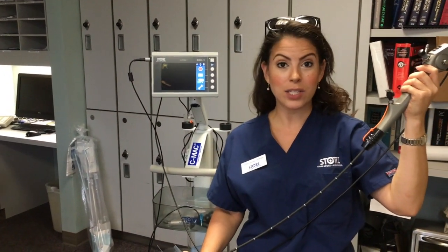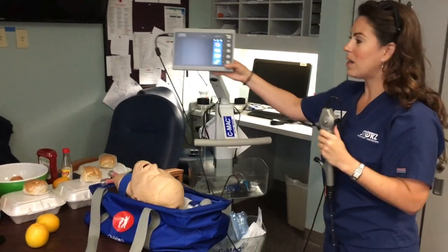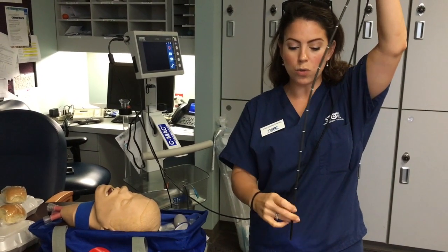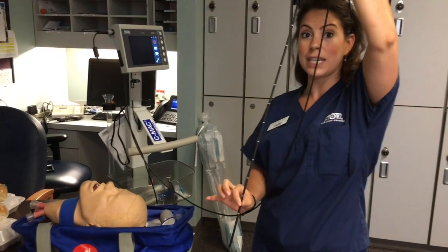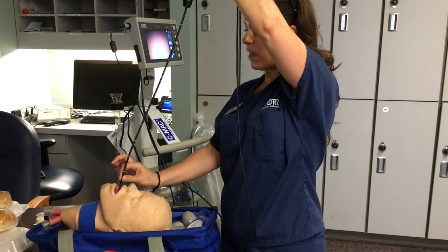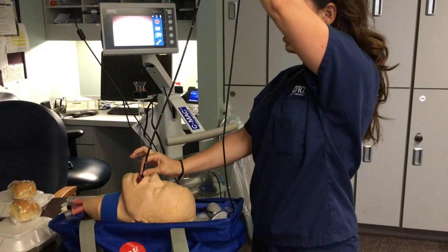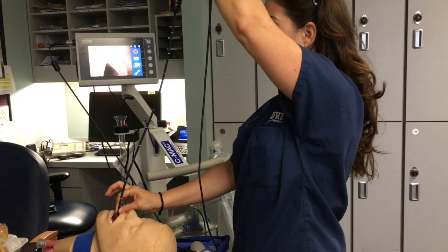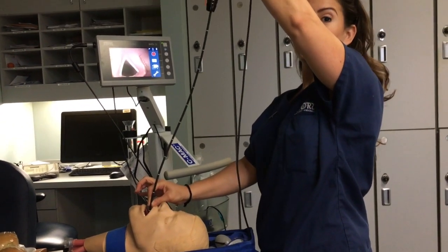To quickly visualize the vocal cords: swing the monitor as close to the patient as possible. Hold the scope between the first and second centimeter markings, keeping it nice and straight with no kinking. Rather than just threading the scope in, advance it until your fingers graze the lips, then deflect upward by pulling the lever down. That will give you an immediate view of the vocal cords, whether they are slightly left, right, up, or down.